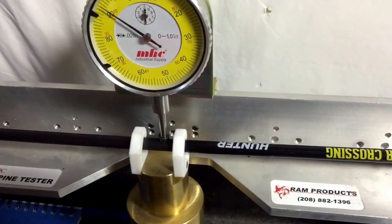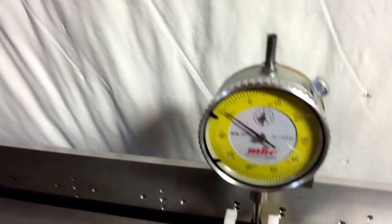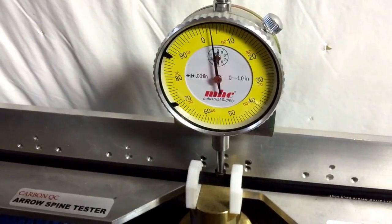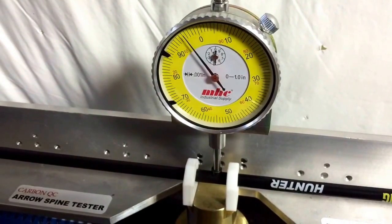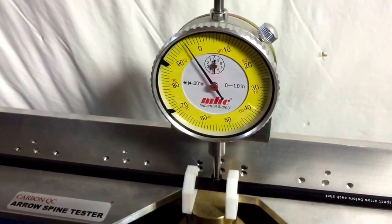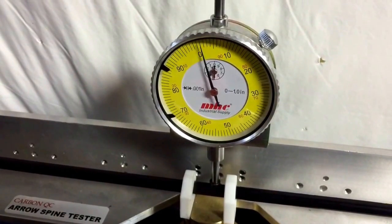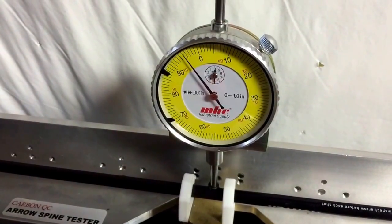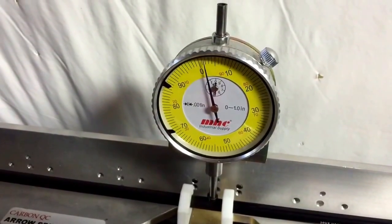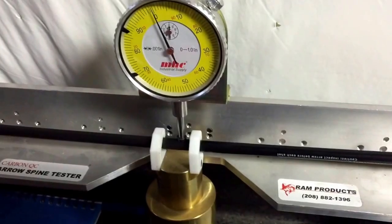This one here is a Deer Crossing Hunter Arrow. I'd say that one's probably within 0.007 — that's probably the worst one so far.